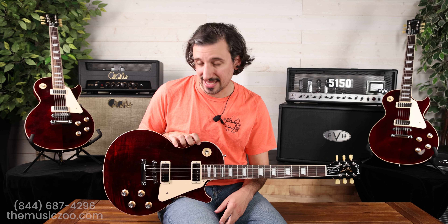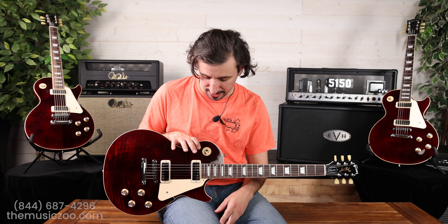All right, so now on to the most fun part of this video: the tone demos. The mini humbuckers are the most important part, so I'm going to run through them with a clean tone for you now.